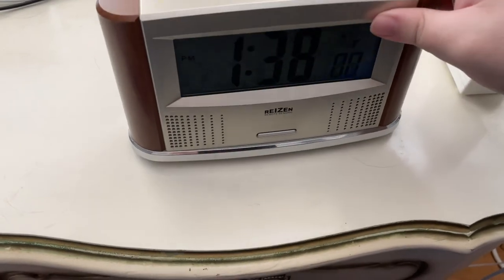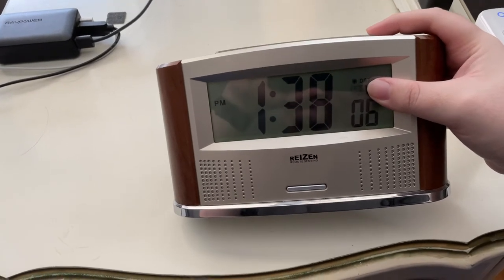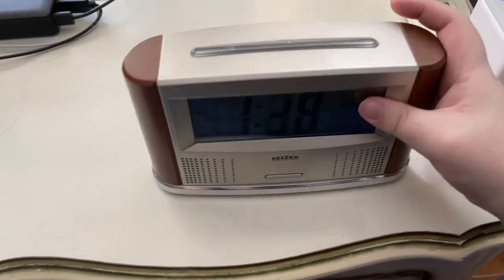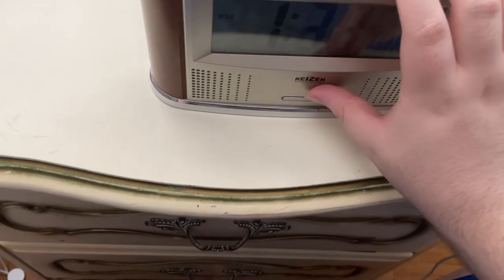It does have a backlight — it's a green backlight. Unfortunately there is a bit of glare, but it does have a green backlight, which is quite nice. 'The time is now 38 minutes past 1 p.m.'